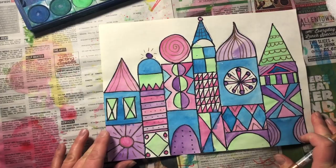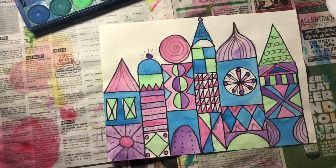Again, totally optional — but if you want to add some gold or silver to your picture, it just makes it a little bit more like Mary Blair's.